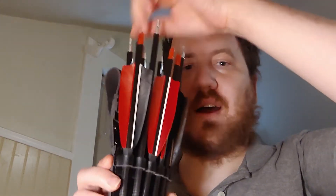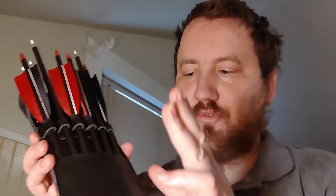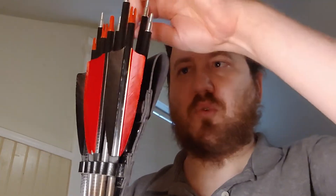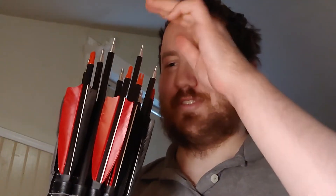Some of these arrows will fall out — you can see that here. That strap is going to crimp all of them together while it's on my leg and prevent them from moving, so that when I'm running they won't bounce out or fall out like this.